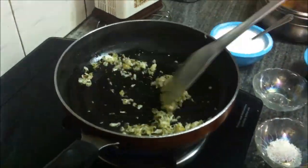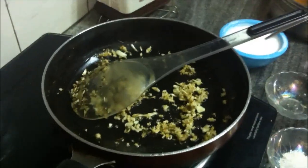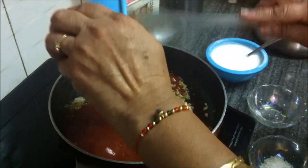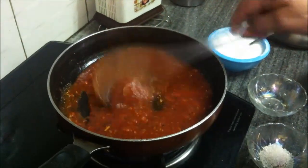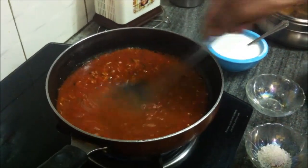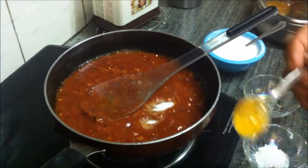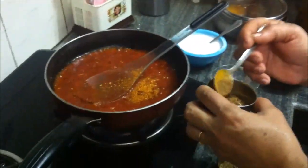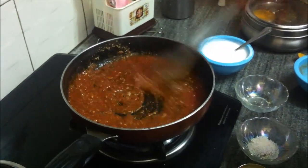Keep the flame on medium now. The garlic has started emitting its aroma and is roasted, so add the tomato puree. Stir the tomato puree a few times, then add the salt, red chili powder, garam masala, and coriander powder. Stir the tomato puree well — we'll need to cook it for some time.